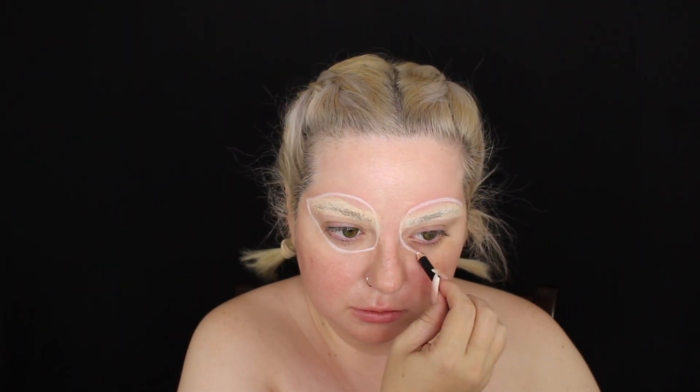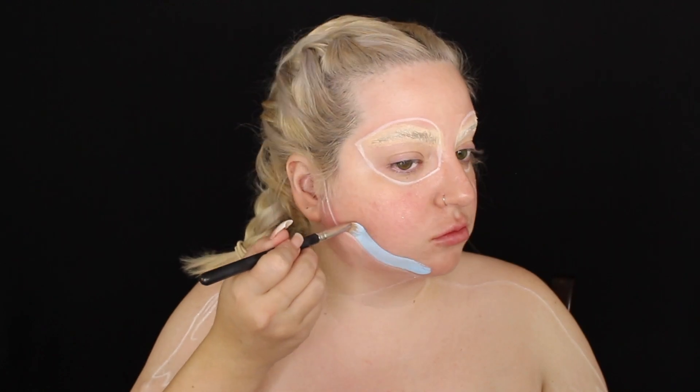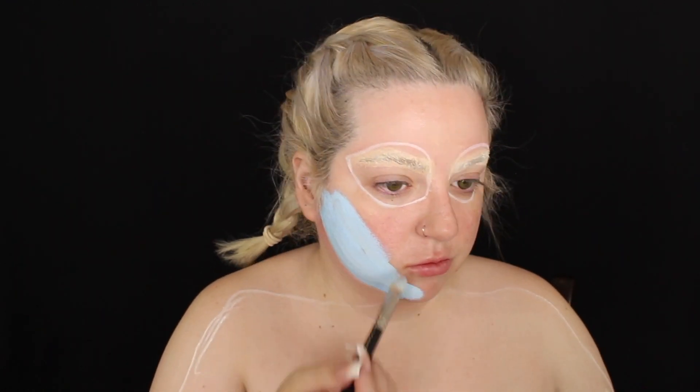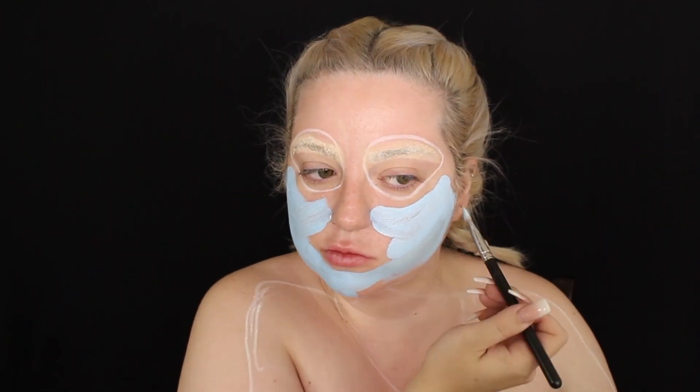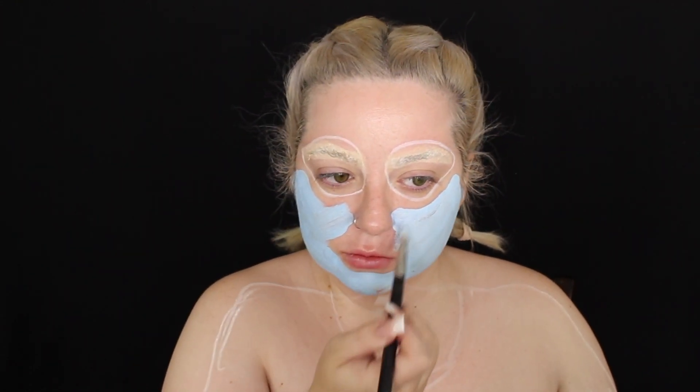Now I'm creating the shape of her eyes — I was really careful here because a lot of people do Sally using their own eyes, but I wanted to make it as real as possible. I went ahead and outlined the shape of her body because I'm going to do the same thing I did with Jack, and I just painted the major parts in her skin tone, which was this light blue.